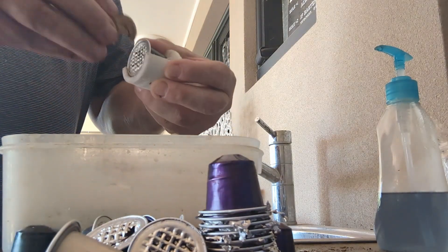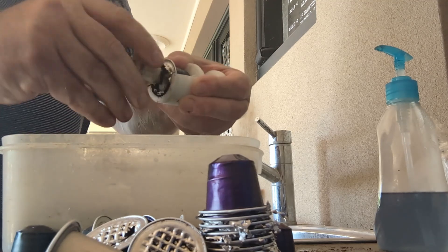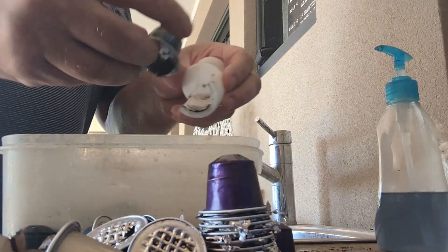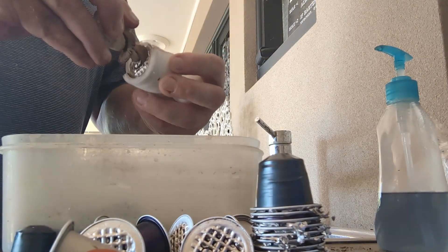You can do about one every ten seconds with these. It's best to let them completely dry first, so leave them in a bucket to dry out, and when you've got a spare few minutes just go through and clean them out.